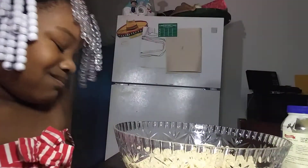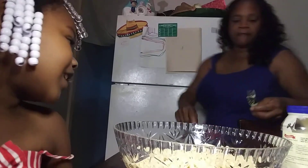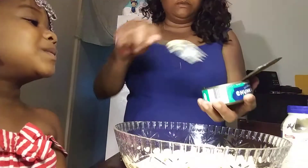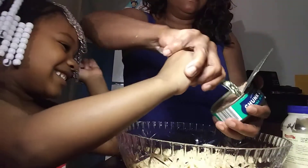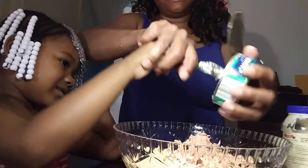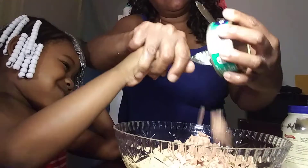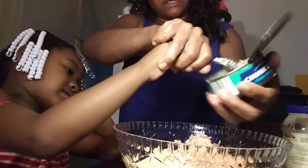I want you to goop the tuna fish out. I'm only using one can of tuna fish, guys, because she's not gonna eat this — my daughter's fasting, so it's just me and her boyfriend. I gotta learn how to stop cooking so much food all the time.